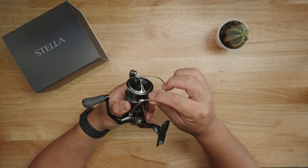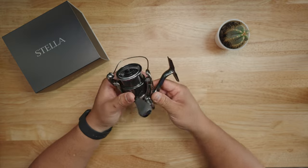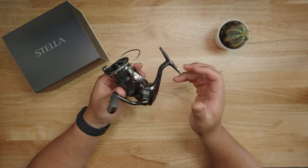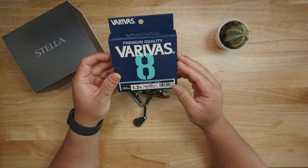Of course you can expect all the other technology Shimano is well known for: Hagane gear, Hagane body, X-Ship, ARC spool, X-Protect, Silent Drive, one-piece bail, saltwater approval, long stroke spool, and salt-water resistant coated bearings. This thing is loaded.